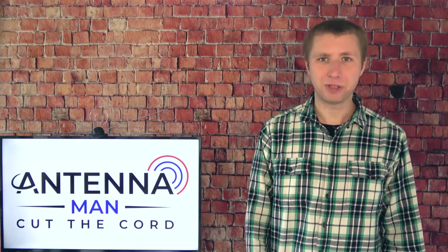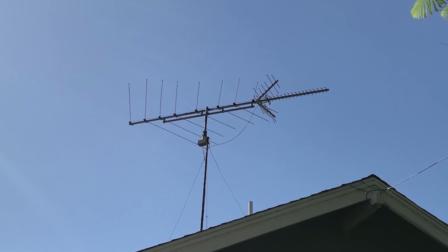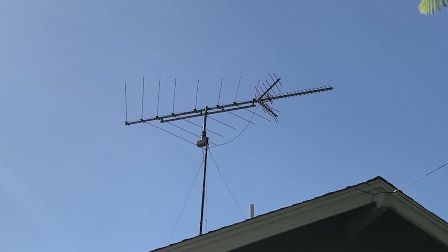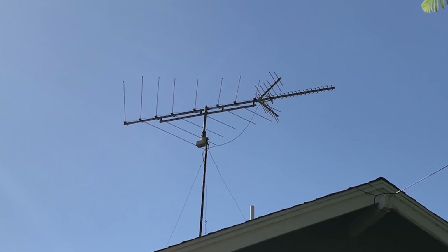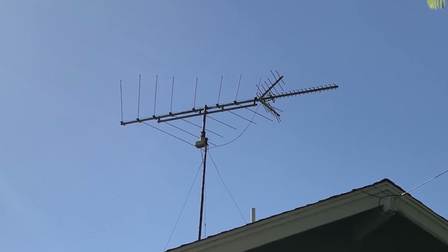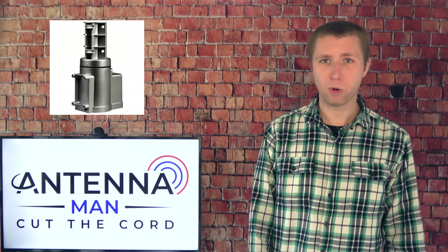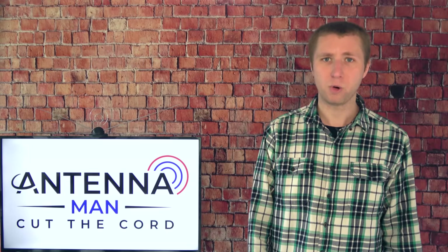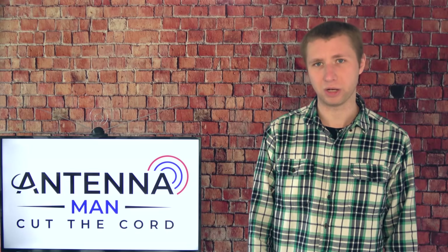Antenna rotators have been around for decades. They used to be very common in the analog days for people who live between markets and could only pick up a few stations from each area. Over the years, more and more TV stations have gone on the air and antenna rotators sort of became less relevant for people who use antennas to get their local channels.